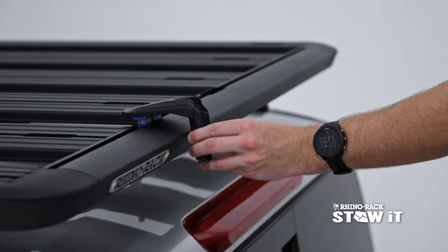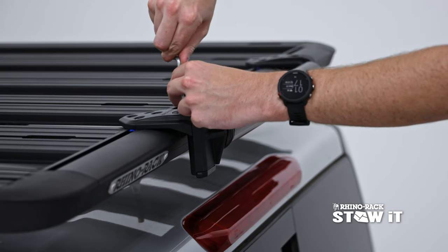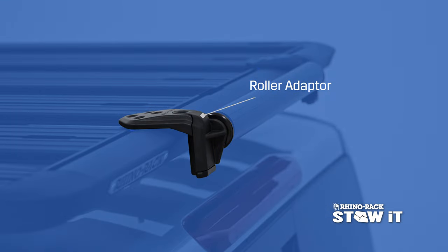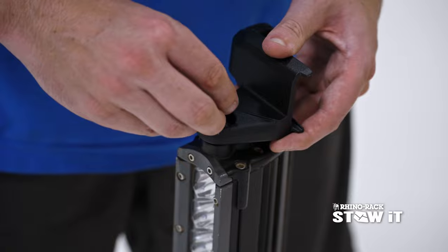Connect the base, add the adapter, and secure.